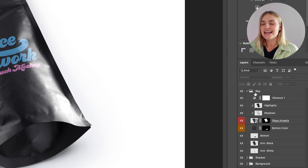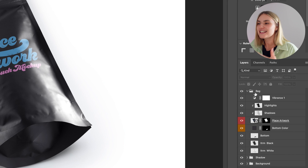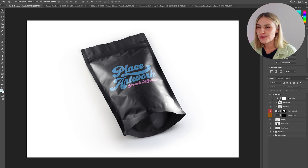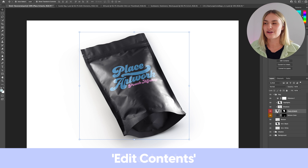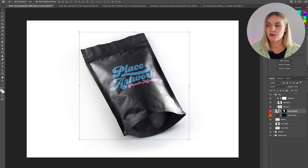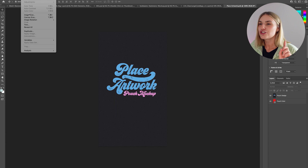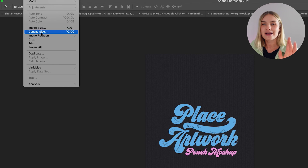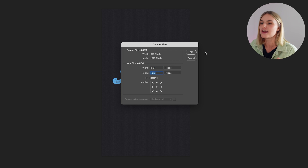We've sourced our mock-ups and we've opened them in Photoshop. The first place to look is the layers panel, as this is where we're going to be inserting our artwork. Each layer will differ slightly, but there should be something that says 'Place Artwork Here,' 'Placeholder,' or 'Edit Contents.' Once we've found this, we want to double-click into the layer, which will then give us the correct artwork size.